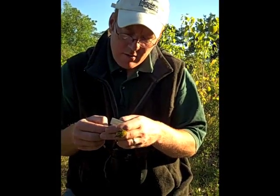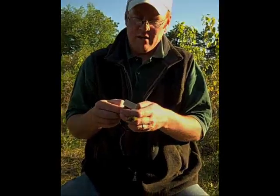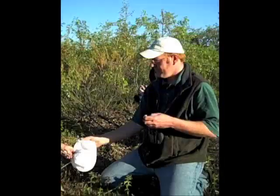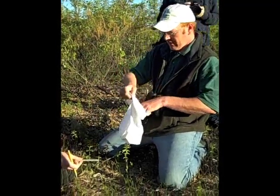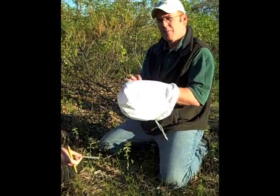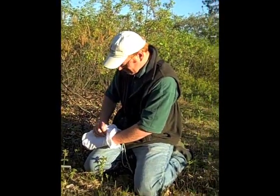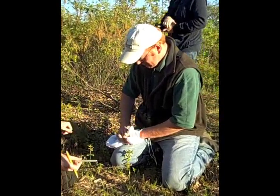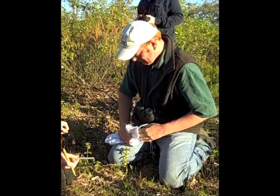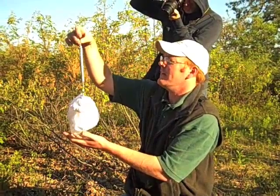Next, he measures the length of the bird's wings and tail in millimeters — tail's 46. To measure its weight, Neil carefully places the bird in a lightweight bag, then uses a hanging scale, similar to a produce scale in the grocery store. Warblers usually weigh between 7 and 8 grams.